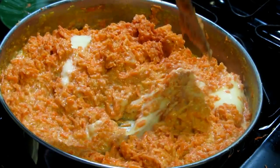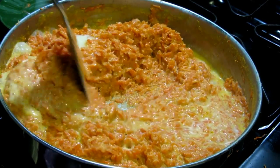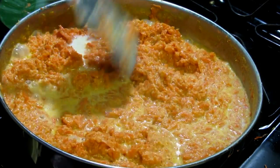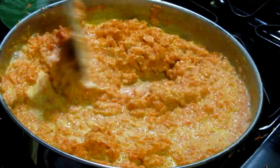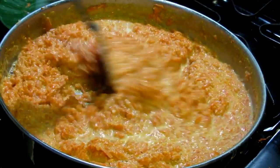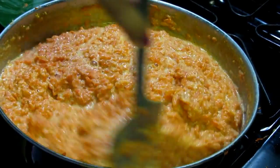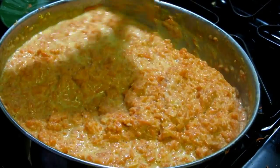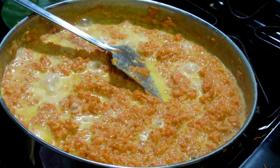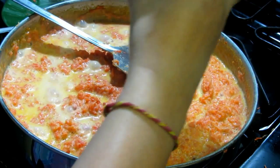At this point keep your flame at medium. You need to be a bit patient with this halwa if you want that authentic traditional taste. You have to keep stirring it every five to seven minutes — you don't have to stir constantly, which is a good point. Mix everything well and make sure nothing sticks to the bottom. After tasting, I found it still needs more sweetness, so I'm going to add the rest of the condensed milk.